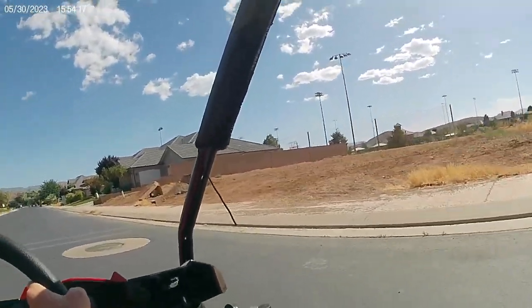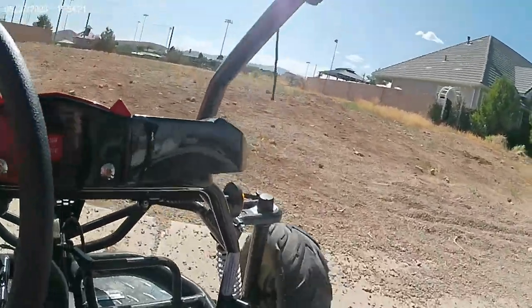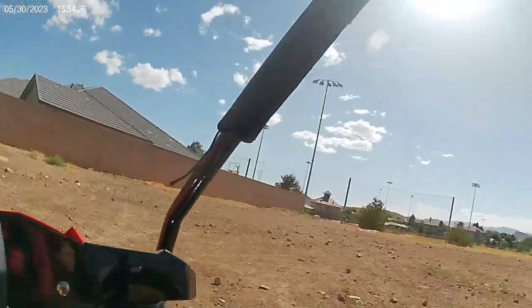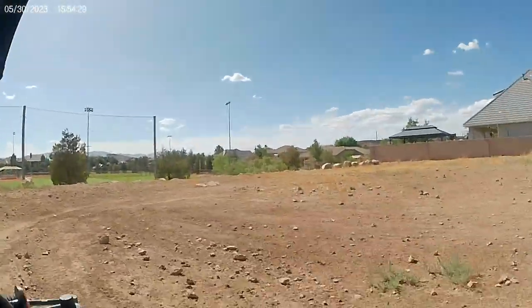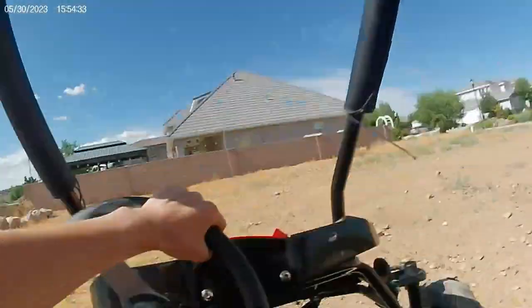There's a little dirt spot. This thing goes like 25 miles an hour.